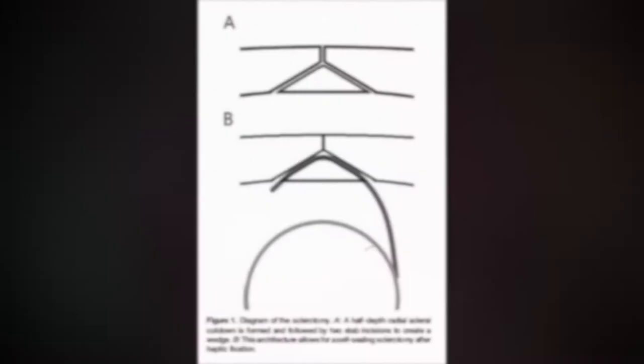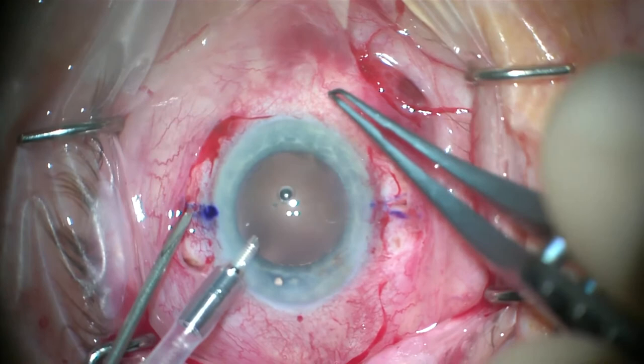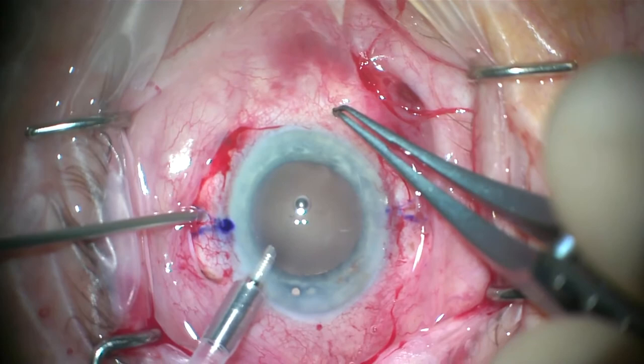This is a cross-sectional diagram of the self-sealing sclerotomy wounds. The half-depth radial scleral cut down is formed, followed by two stab incisions to create a wedge. Here you see it in action: following the radial cut down, the micro vitreoretinal blade is used to create the stab incisions inferior and superior to the radial cut down.